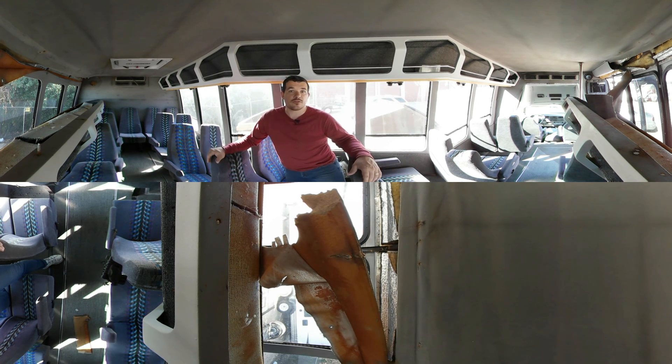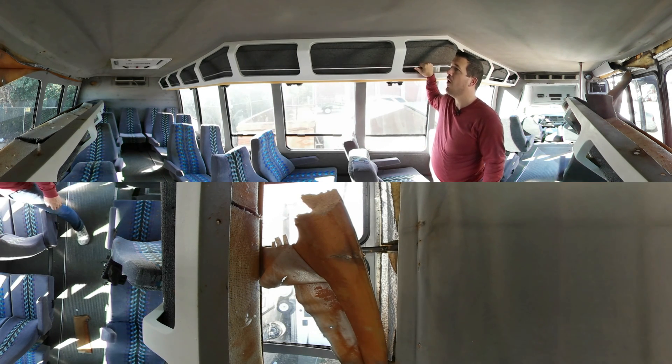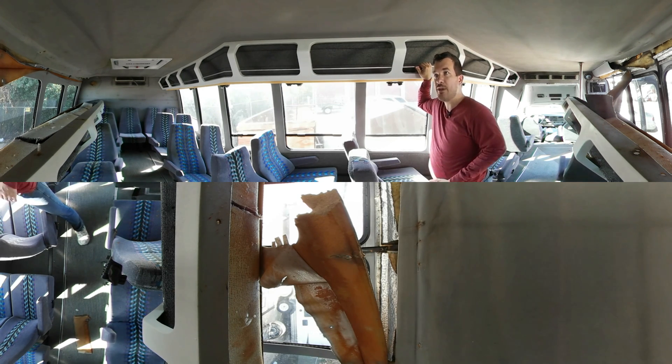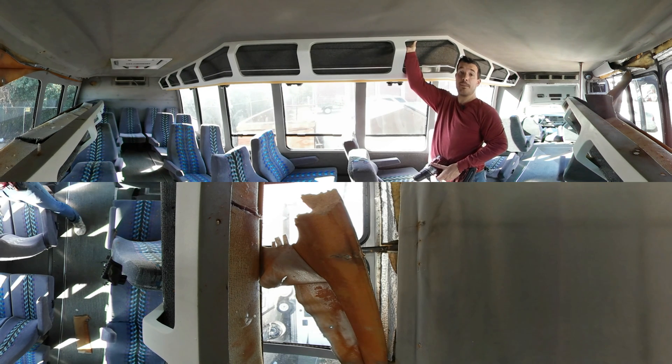Maybe not all of the videos will be 360 videos, but at least some of them when it makes sense will definitely be a 360 video. So the first thing that you'll notice is that I've got to take off these overhead compartments. I already removed the overhead compartment on the other side just so I could make sure I knew the procedure for removing it, and so now I'm gonna go ahead and take this one off. The first thing I'm going to do is take off this trim piece which covers all of the mounting bolts for this overhead compartment.